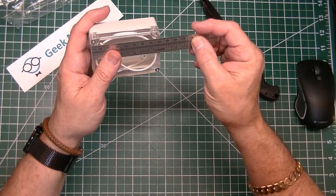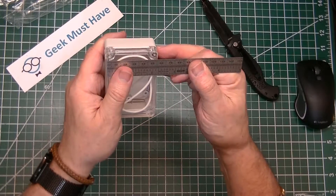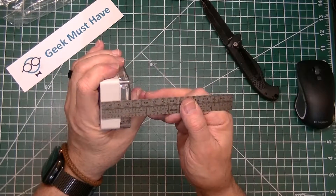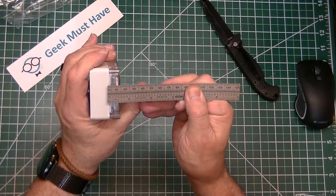It's about 80 to 85 millimeters wide, about 55-ish the other direction, and about 30 deep, with the cover composing about 15 of that.